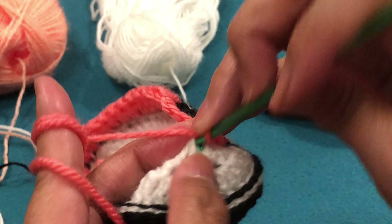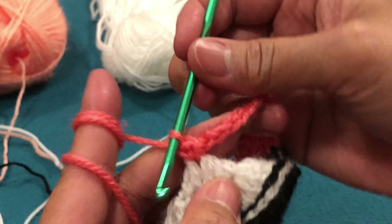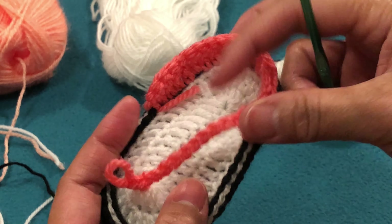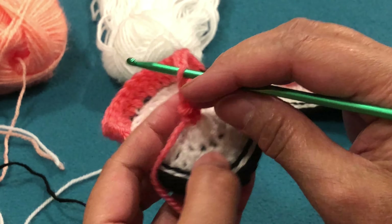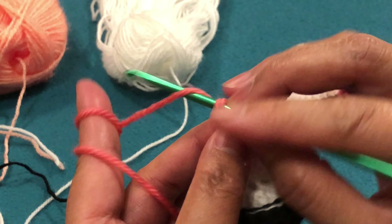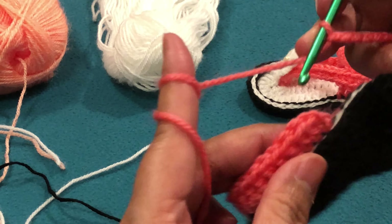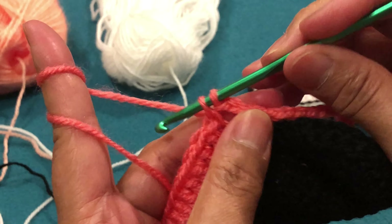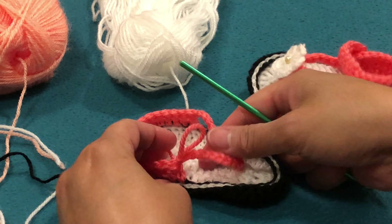10 chains. Then single crochet. Then turn — single crochet here. We make 10 more chains: 2, 3, 4, 5, 6, 7, 8, 9, 10. The 10 chains connect to the very first double crochet. That is how it looks, guys. But this is the right side, and this is the left — so the strap goes this way, instead of the other direction. For our next round, we make one chain, and then it is all back loops.